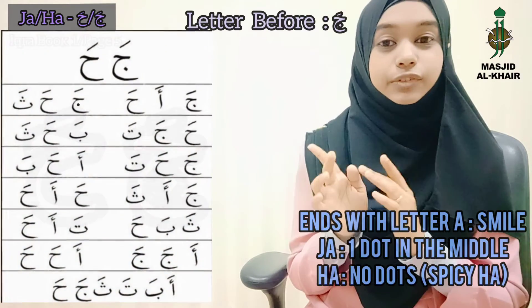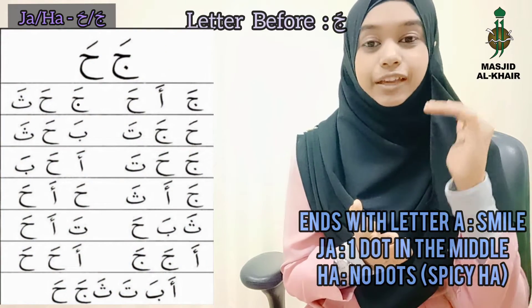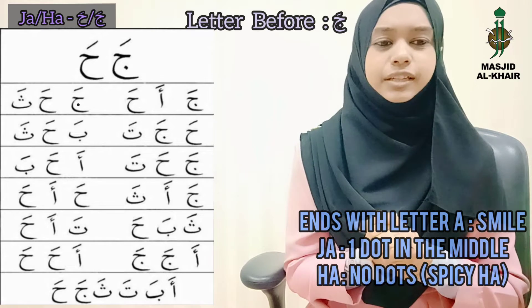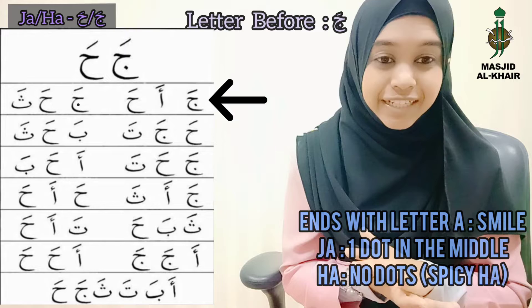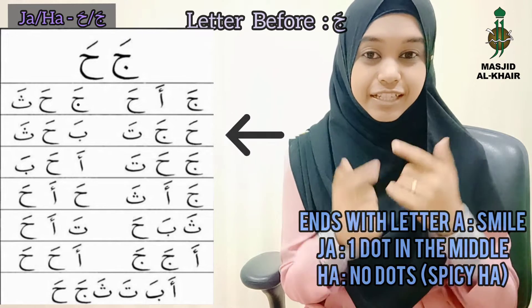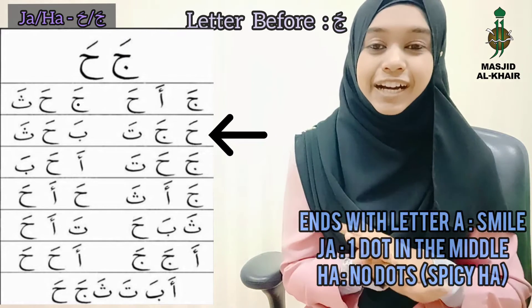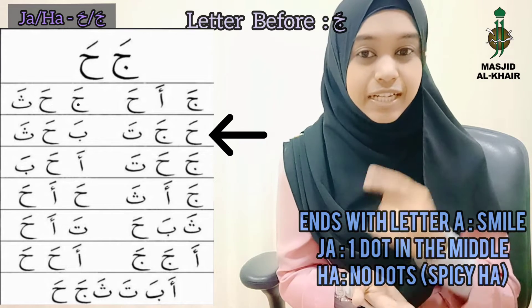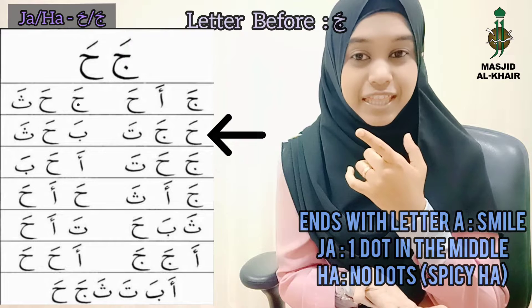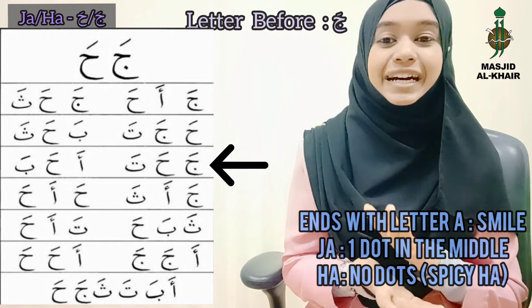I'm going to refer to the photo. Listen carefully. Starting from the top: Ja, Ja, Ha. Ja, Ha, Sa. Smile — Ha, Ja. Ta, Ba, Ha, Sa. Remember the tongue — Sa. Ja, Ha, Ta.